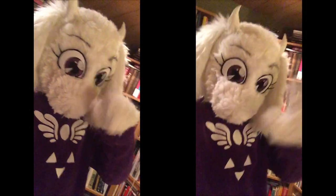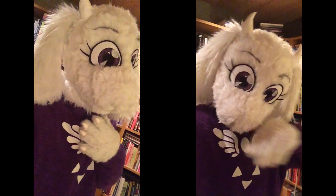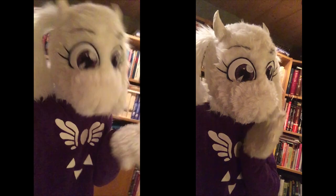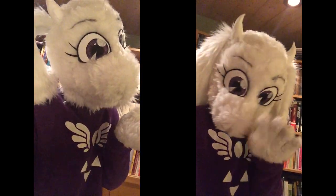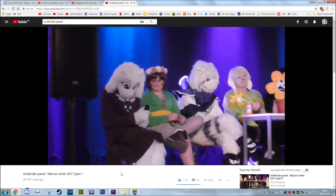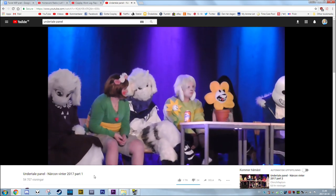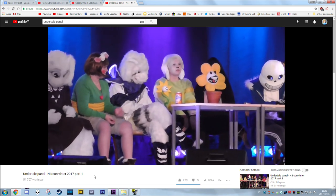And now I'm done! This cosplay was used in a panel, but I wasn't the one inside — it was my friend Joel, who also was Azriel at the underground performance. I was beside the stage talking into the microphone while he was in the suit on stage. It was a last minute thing, but it turned out good I think.